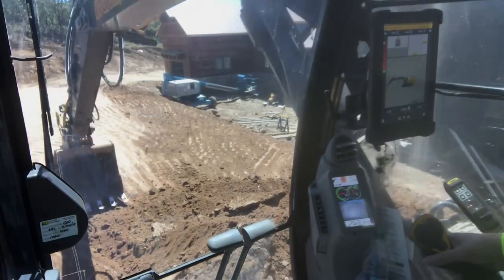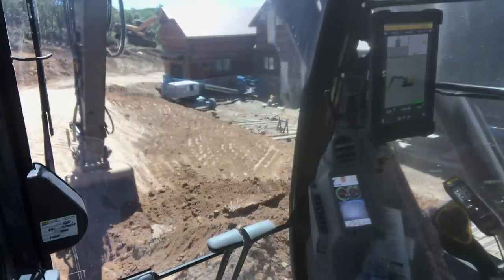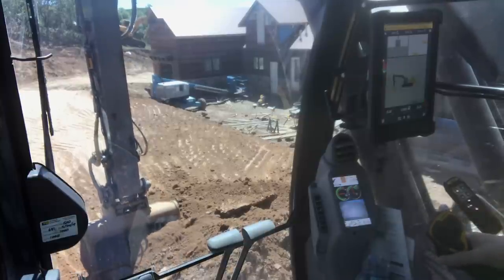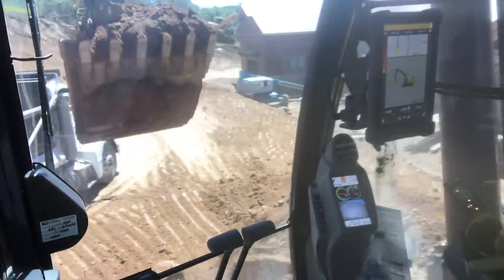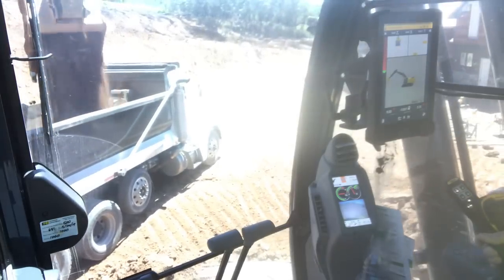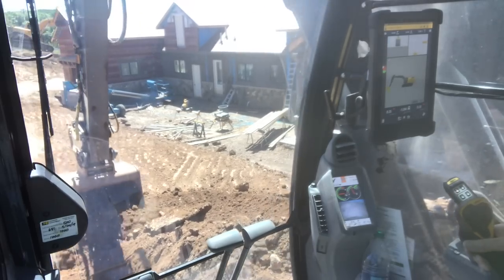Come out here like this — right here it's at two tenths. As you bring it in, 500s, perfect grade. 500s, a tenth. It's starting to cut again. So we'll load this bucket up here, get it all within a tenth or two tenths, and then go back through and grade it all back out.